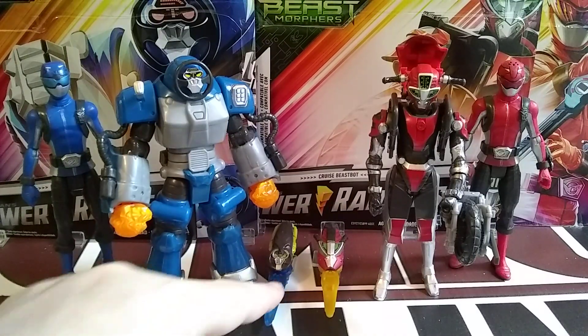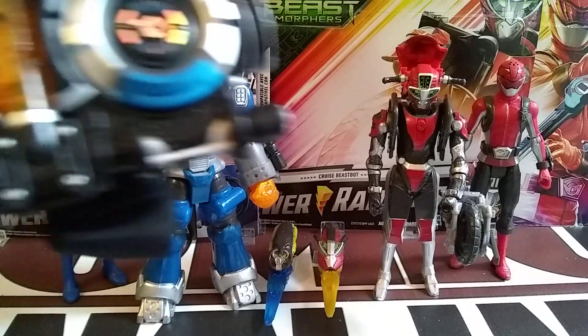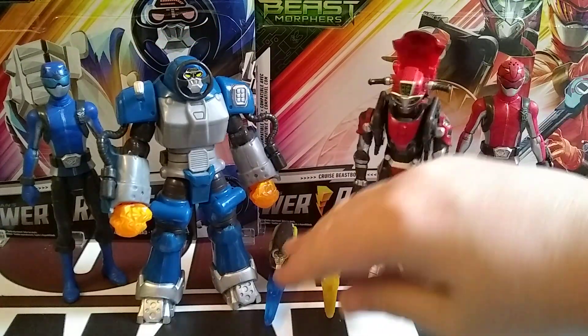They do come with their little keys for their Morphex Morpher, which I'm going to go over. Let's get that out of the way first.